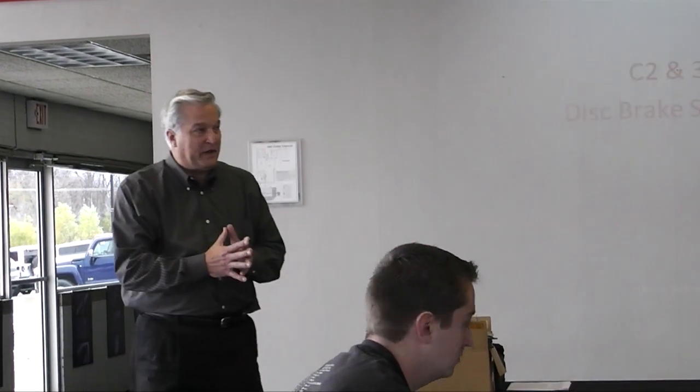In 1965, as you all know, we first offered disc brakes. They were standard on Corvettes in 1965, and you could have a delete option. About 300 people, wisely or otherwise, chose to have the delete option on their Corvette.